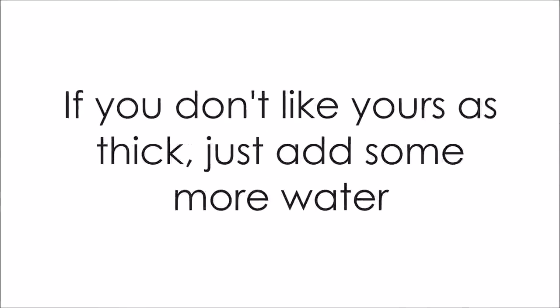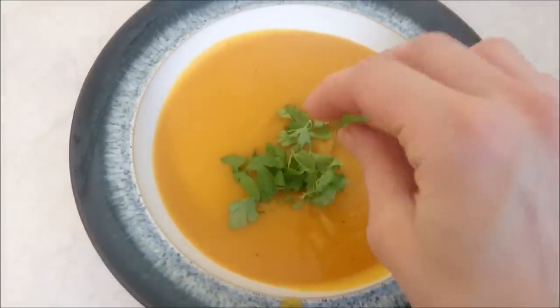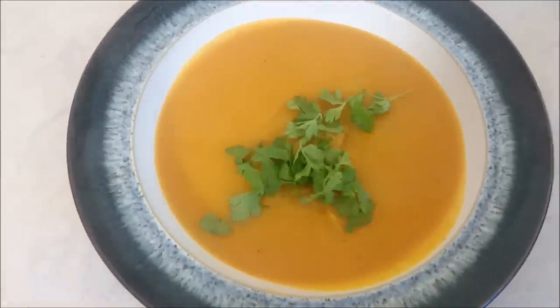The soup's ready — let's go check it out. There you go, it's a nice thick, comforting soup. Let's get pouring. I'm going to sprinkle it with some coriander, and you could also add a dollop of fat-free natural yogurt. So it's ready.